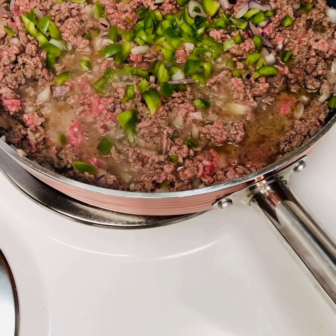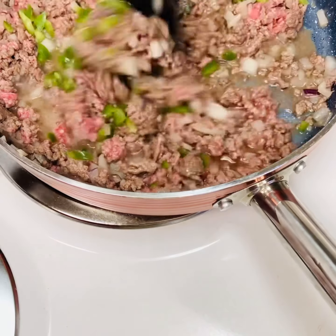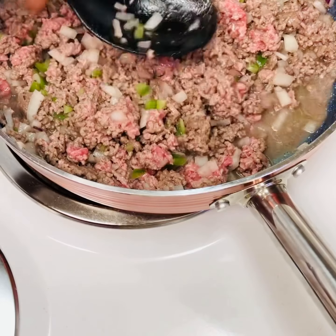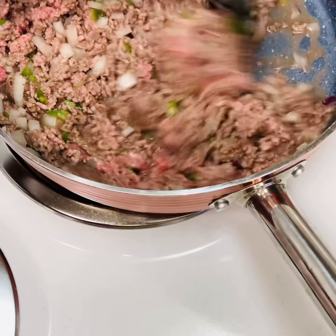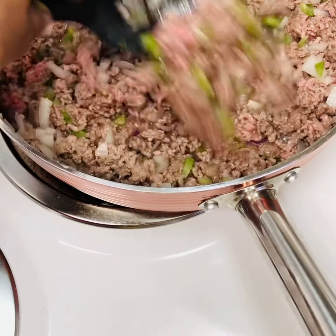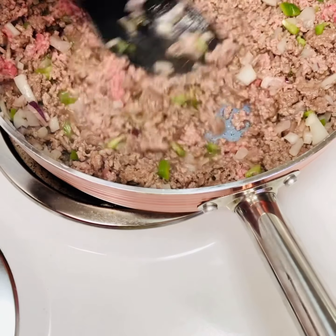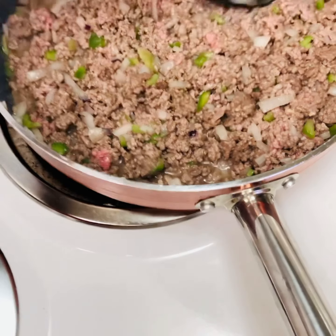I'm going to put this in there and get the mixing going again, so that it's not in big chunks.